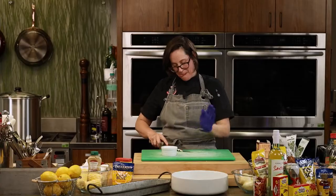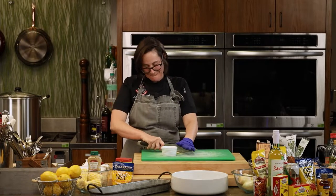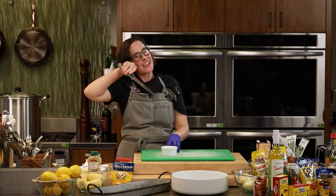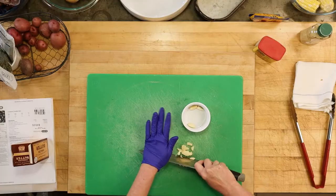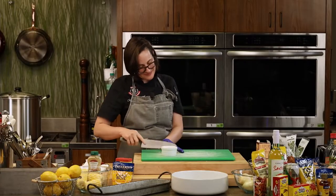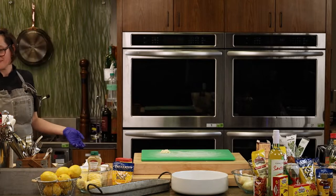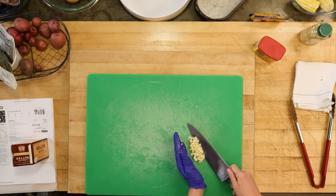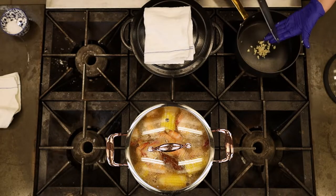How would you describe aioli? It's like mayonnaise — kind of where it comes from. Nothing wrong with mayonnaise, but aioli would be the smarter, more successful, better-looking cousin. Aioli is related to mayonnaise but a more refined, sophisticated version. It has garlic, mustard — you're basically just taking mayonnaise and sending it to finishing school. It's still an emulsion, just more sophisticated.